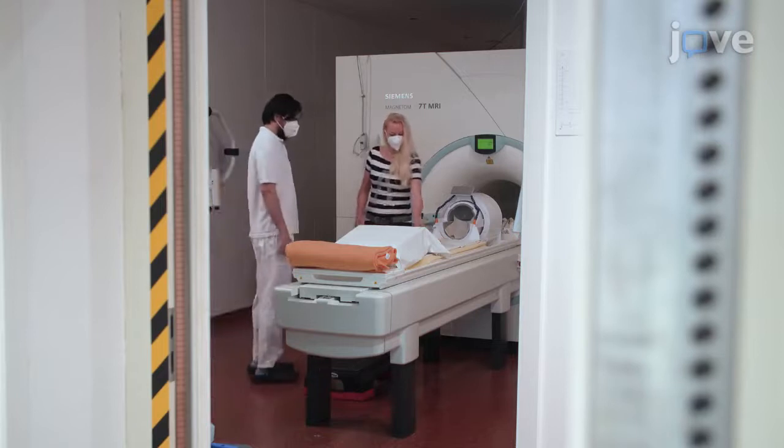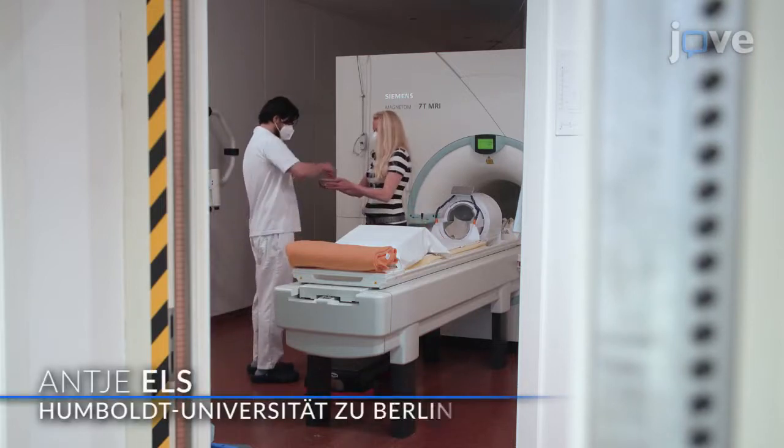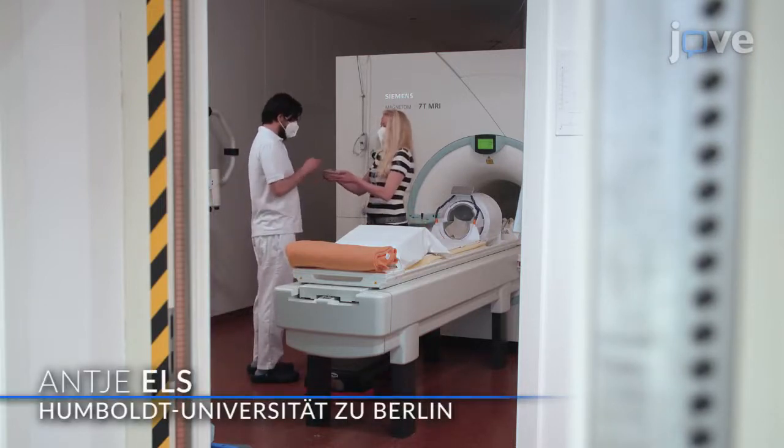Demonstrating the procedure will be Antje Eltz, a radiographer and study nurse from our facility.